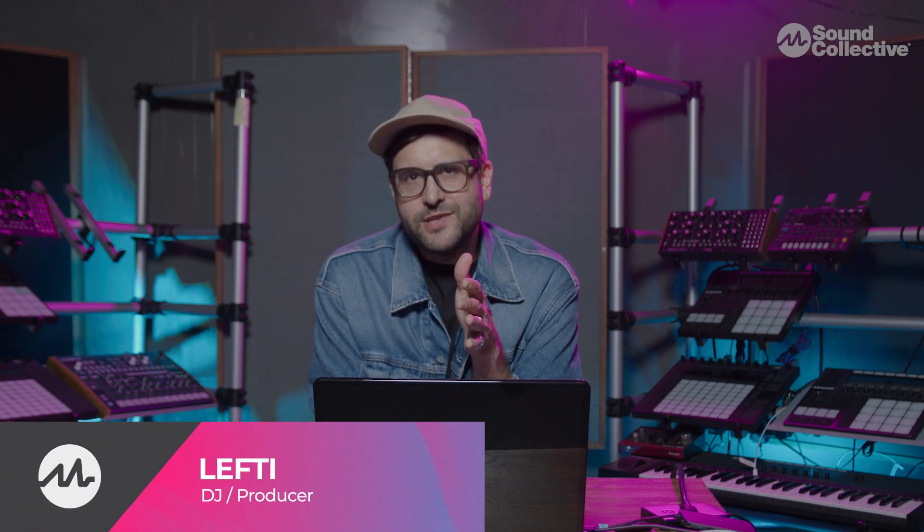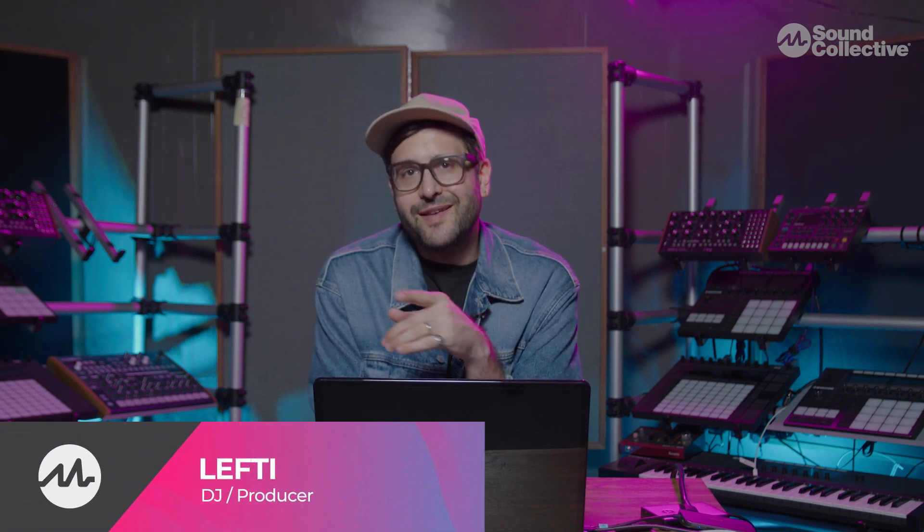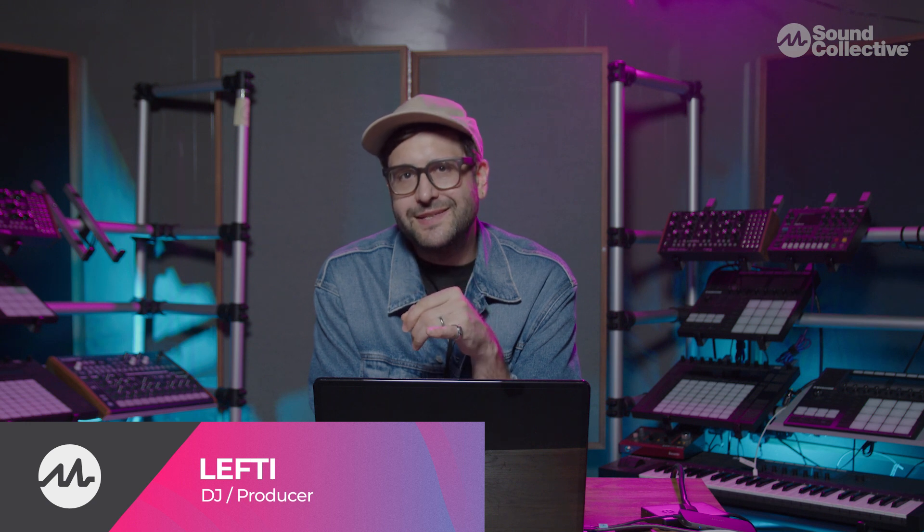You just sourced out a bunch of new music. Now I'm going to show you guys how to prepare it for your DJ set.